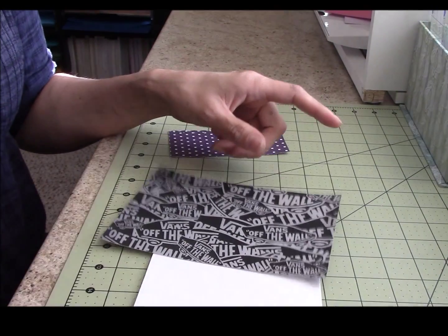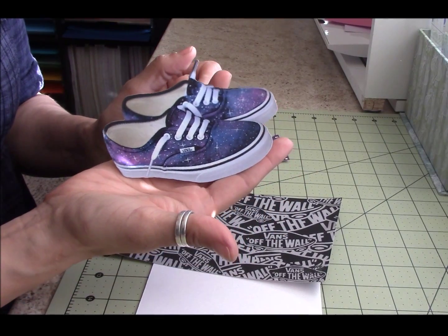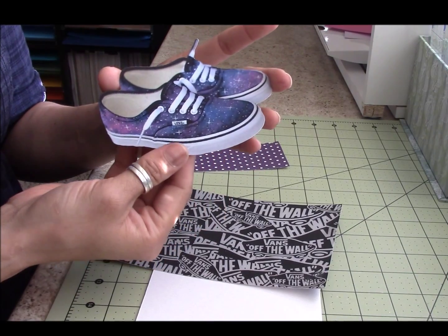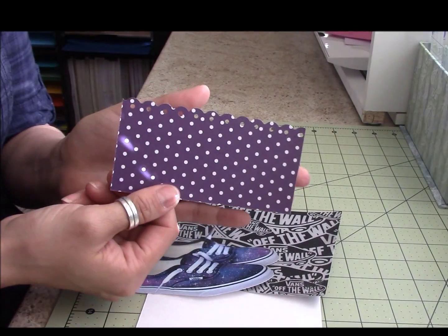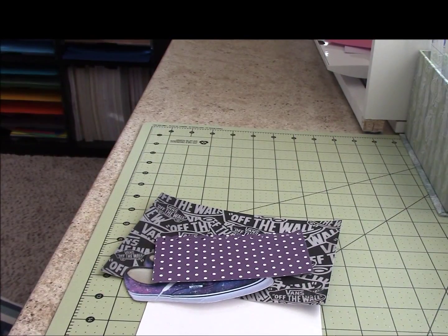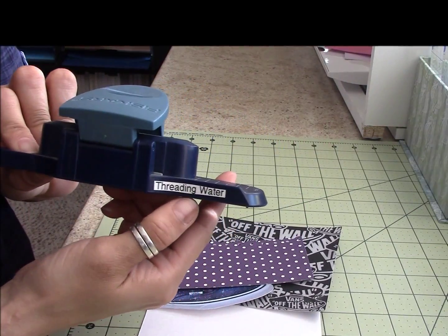I also printed this from online — my goddaughter likes galaxy Vans — so I went ahead and did that too, and I cut it out with my Cricut Explorer. I made this cut here and you can see the scalloped edge, and I used that Fiskars threading water die.